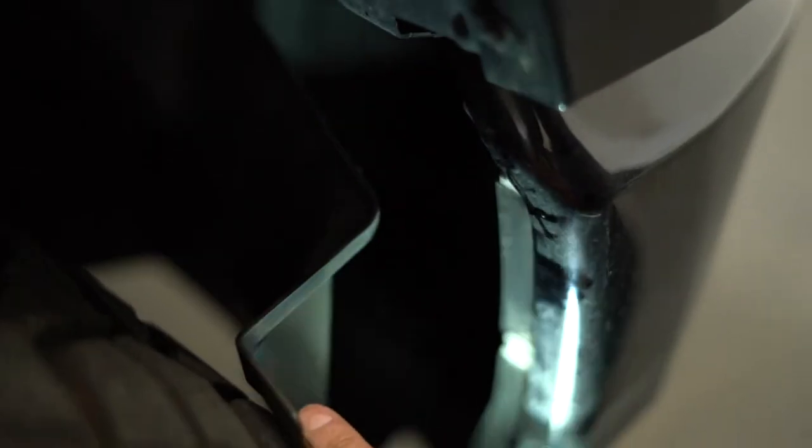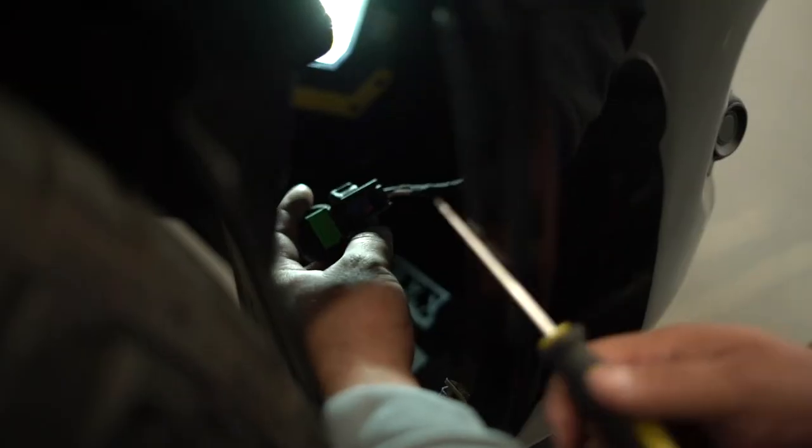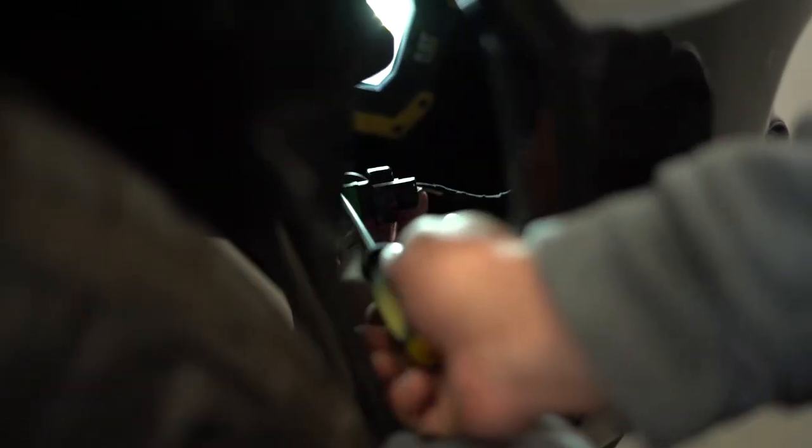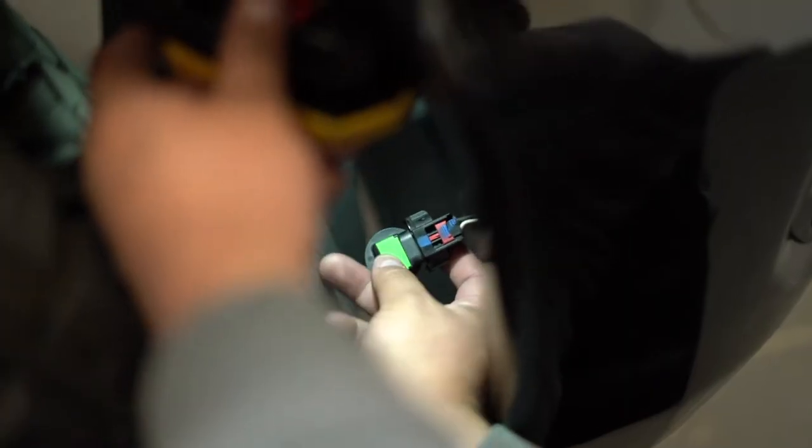Once you pull that section away, your fog light is right there — it's the one with the green paint on the back, that's your H11. To remove the bulb, there's a red clip on it. You want to slide that red clip upward before trying to disconnect it, or it won't release. Use a small flathead screwdriver to slide it up — it doesn't require much prying, just aim correctly.